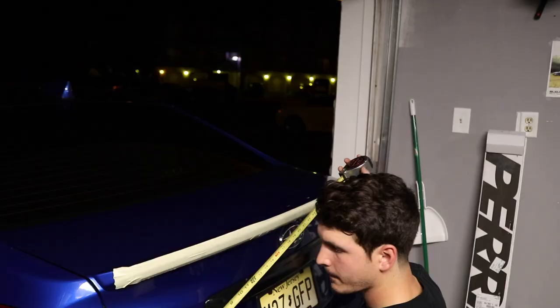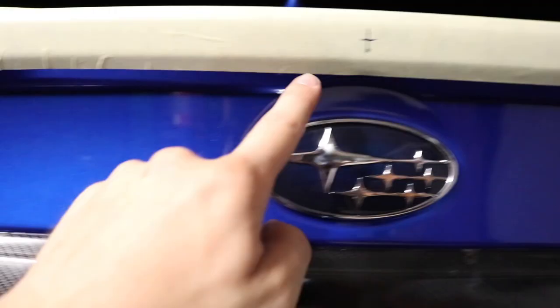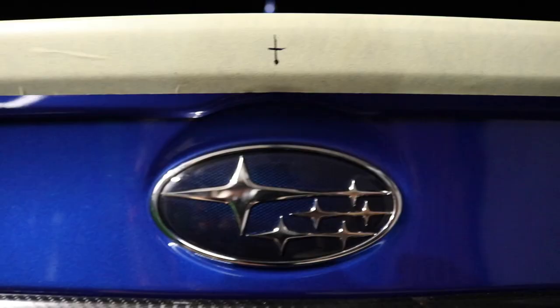The first step after taping off the actual lip spoiler is you want to measure 22 inches from the bottom corner of your taillight that's up against the trunk itself, and you should be lined up to the center of the trunk. So we have the first mark made — 22 inches from this point to the center and 22 inches from this point to the center. That gives us this actual mark, which is dead center in the Subaru emblem. You want to make sure you measure precisely, and that's what the 22 inches gets us.